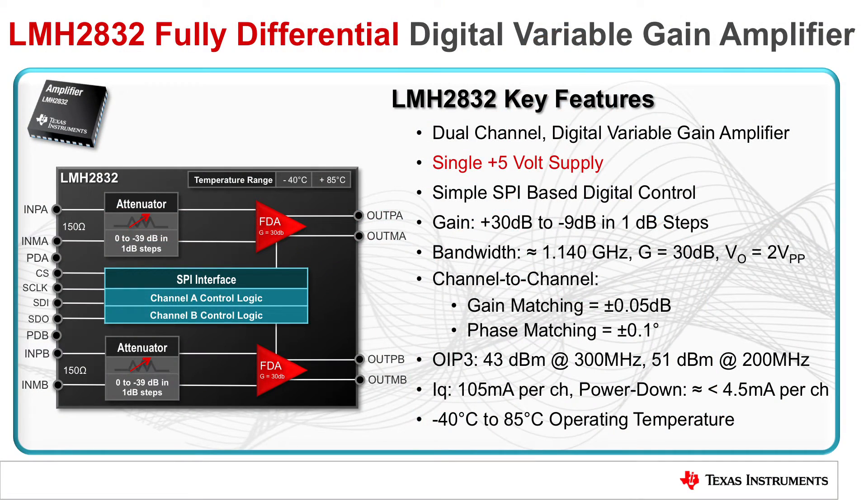The LMH2832 is powered by a single 5-volt power supply. Each device channel can be independently configured and controlled using a simple SPI digital interface, including control of the bias and power down settings.